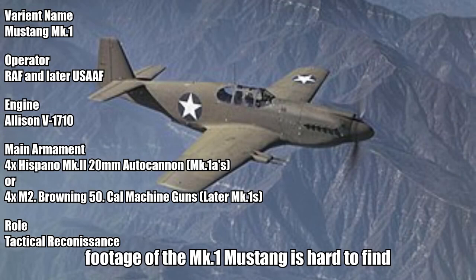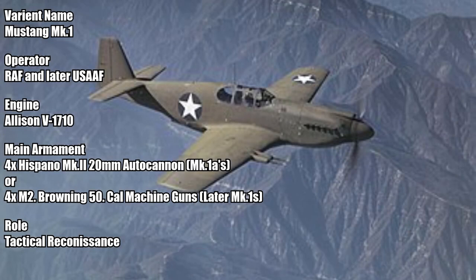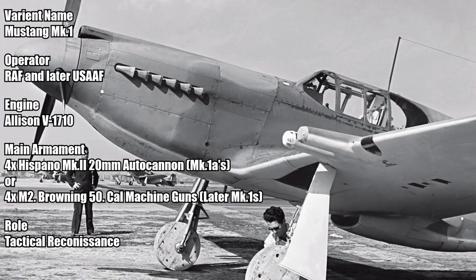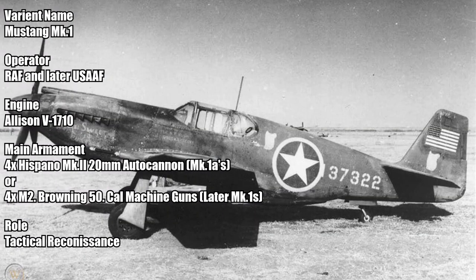Mustang 1. These were the P-51s built for the RAF, used as tactical reconnaissance aircraft. Which is funny, given that these were the only P-51s armed with 20mm autocannons — specifically four Hispano Mark II 20mm autocannons. I think it's safe to say that any Luftwaffe pilot that came across one was lucky to get back.